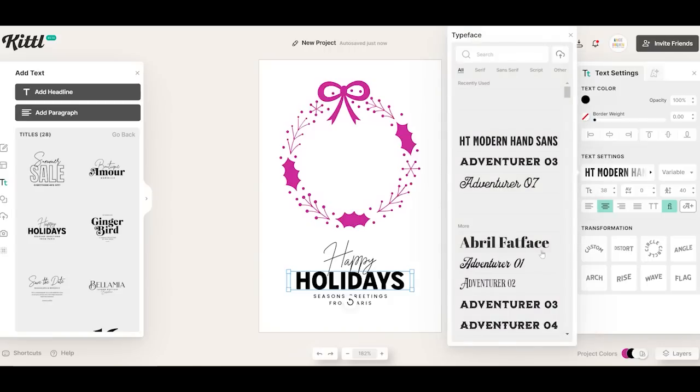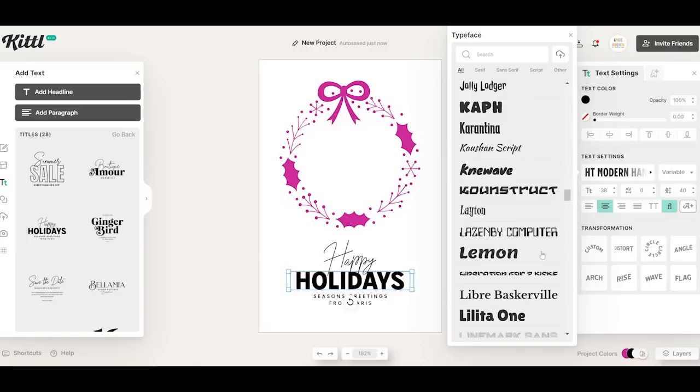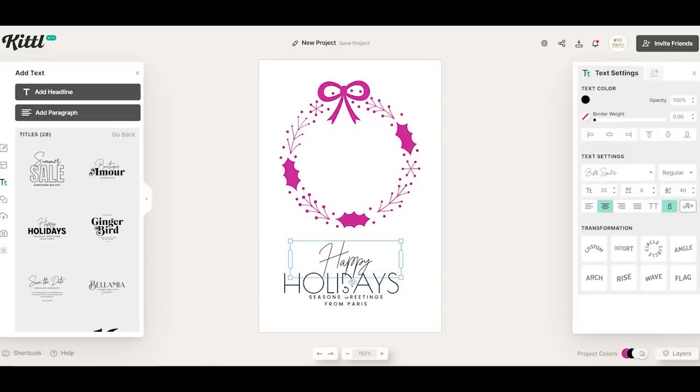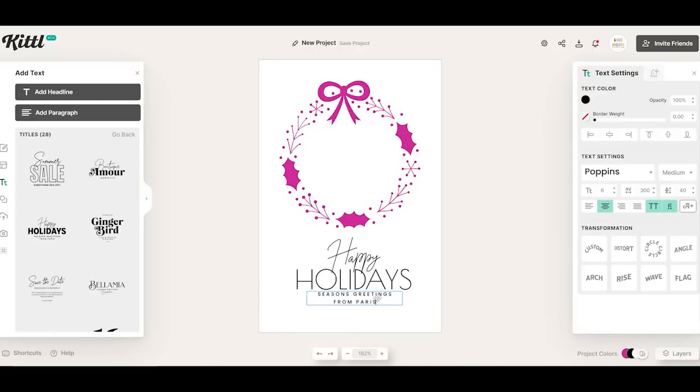There are a wide variety of fonts in Kittle, so you can just pick and choose the ones that you like. I think this font will work, and I do want it to be all uppercase. Then we can resize and recenter just the holidays portion, making sure everything looks lined up. I also think it's just a touch too big, so I'm going to resize it, recenter it, and move it up and down if I would like. That looks pretty good.